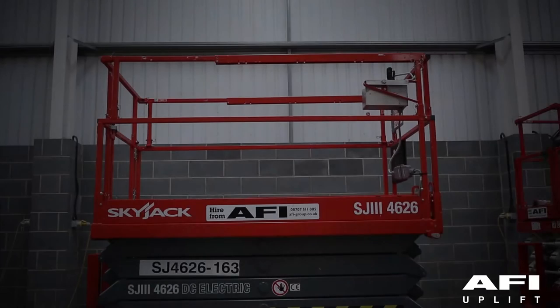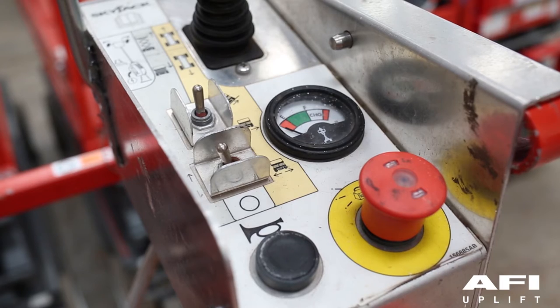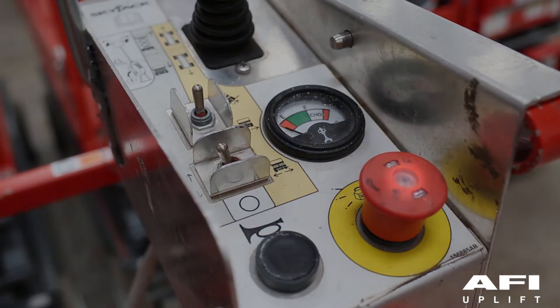The machine is equipped with a load sensing system. This is a safety device that will prevent any normal movement of the platform after the rated load is reached and exceeded. When 90% of the rated load is reached, the red power indicator light on the platform control console will flash. When the rated load is reached, an audible alarm sounds for approximately 2 seconds, 5 times per minute.